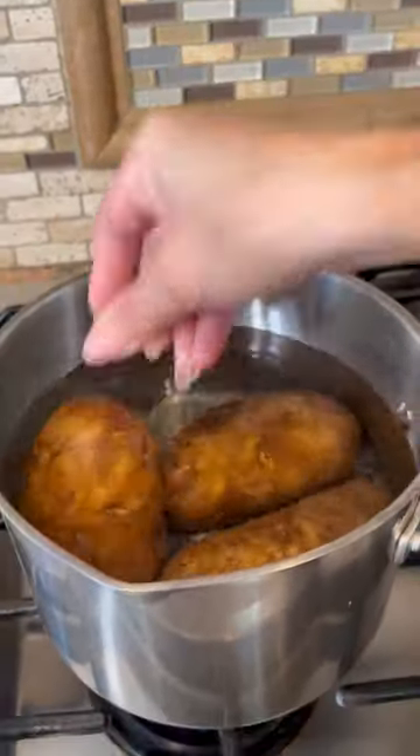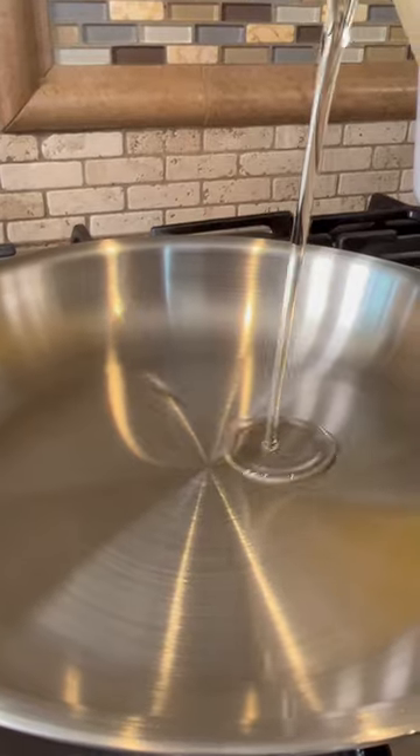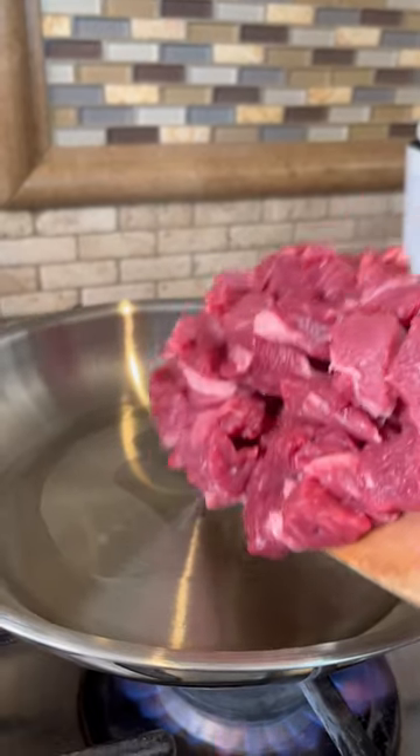I'm gonna show you how to make these gorditas rellenas de carne asada. Let's start by boiling the potatoes. Get some meat and now let's cube it. Add a little bit of oil to your pan and now add your meat.